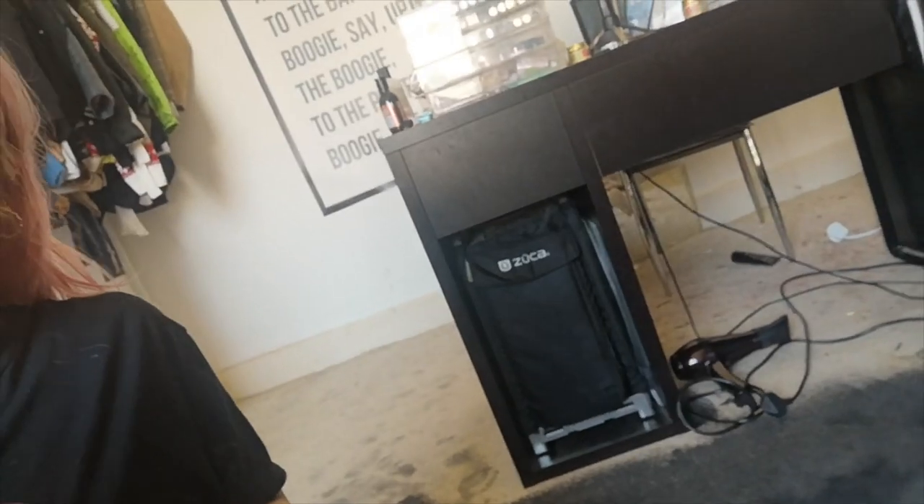I didn't do that because this is my first time, but that's definitely what I'd recommend. I'm going to move all my furniture to the other side of the room — I've still got less than half to go. I'll recap at the end, but so far it's going well. It's not a stupid idea!